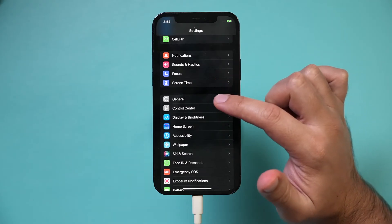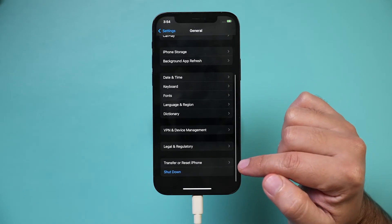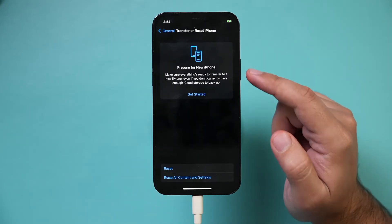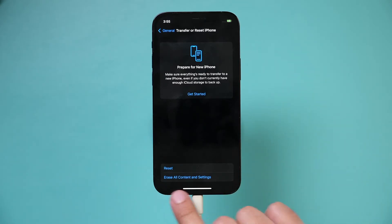Then go to the General section of the Settings app, and scroll all the way to the bottom to Reset iPhone. Press that, and this option lets you reset everything on this phone. This is what we want at the bottom: Erase All Content and Settings.